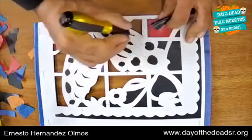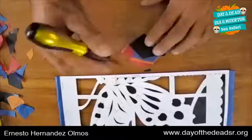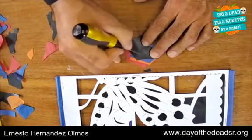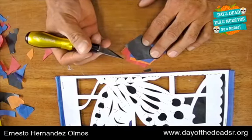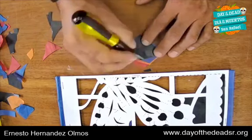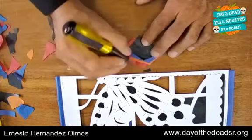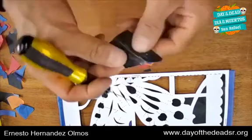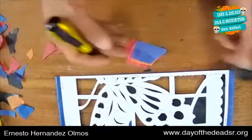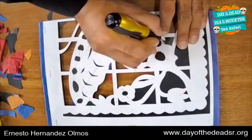Now I'm going to explain what you should NOT do with the exacto knife. Many people think they are drawing and begin to scrape like this — and that is a very big mistake with papel picado. Don't cut like you're scraping, little by little, thinking it will come out well. If you scrape, the bits won't be able to come out easily. It has to be a precise cut.